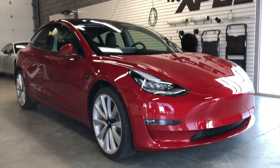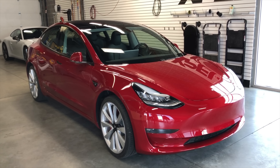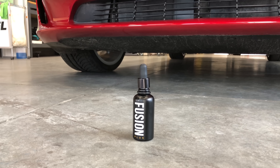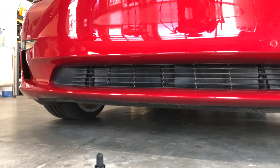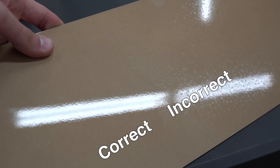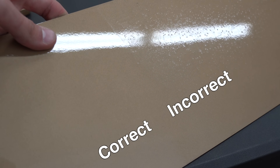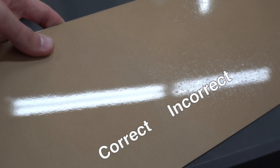Once the product has cured, it's difficult to remove and also difficult to tell if you fully removed it. To remove it requires polishing, aggressive compound, or worst case wet sanding. Some panels here show what it can look like when the product has not been properly applied versus when it has been installed correctly.